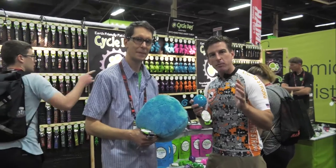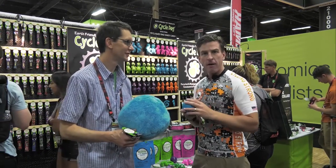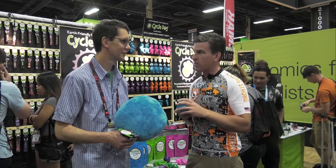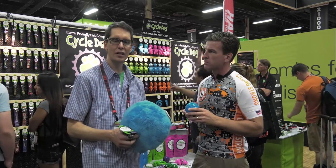So not exactly a product that we expected to see at a bike show, but a great way of helping the environment. These guys are doing some great things. Tell us where people can find out more information about you and where they can find your products. Our handmade products are made in Portland, Oregon, and we're available at www.cycledog.com as well as your local retailers in both the pet industry and the outdoor industry.